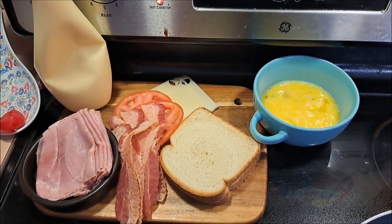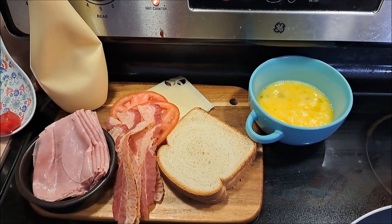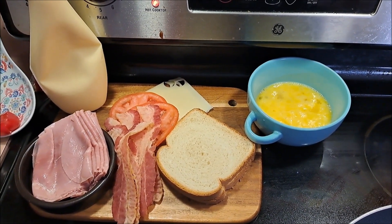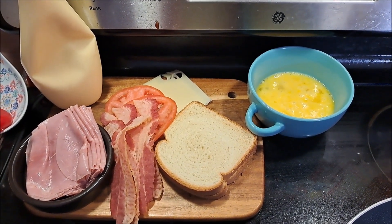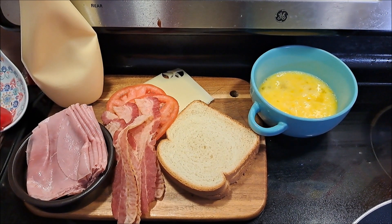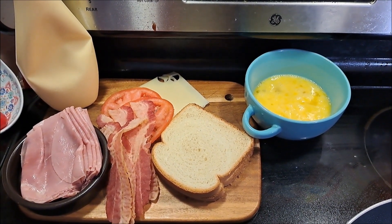Hey everybody, it is Pixel, and today we're going to be making a really fun one-pan breakfast — or even in my opinion lunch — sandwich. For that you'll need three or four eggs, two pieces of sandwich bread, bacon, tomatoes, Swiss cheese, ham, and a little bit of mayonnaise.